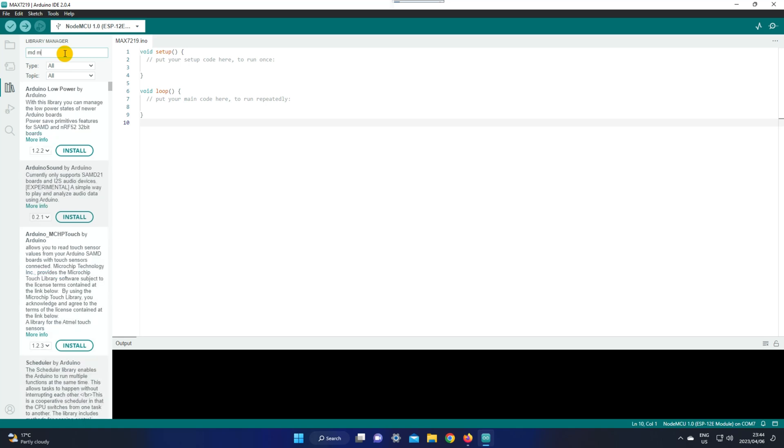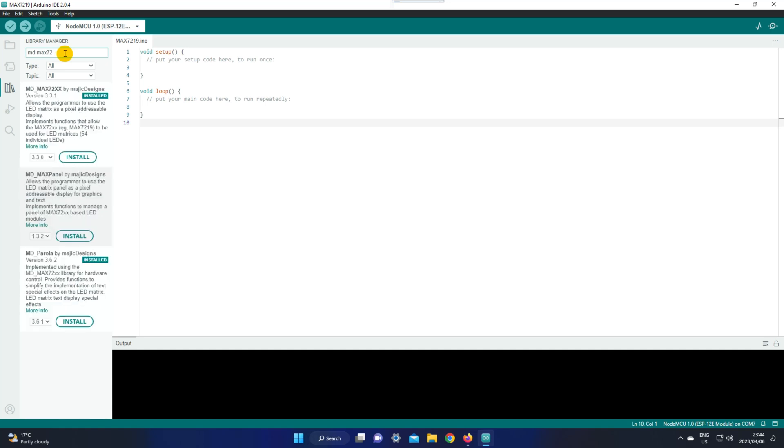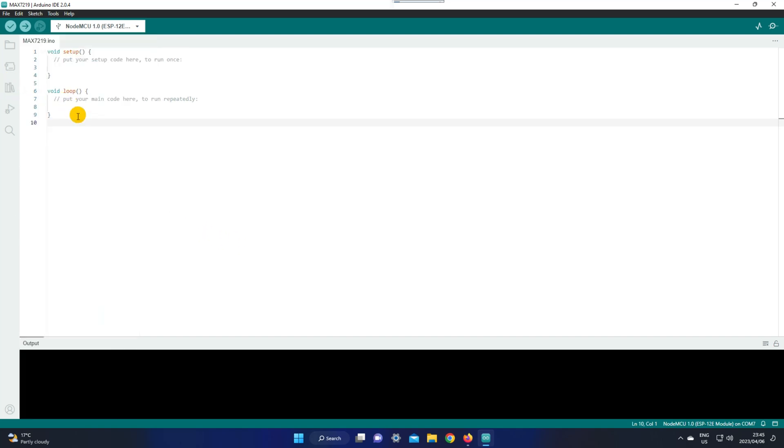You're going to install the MDMAX72XX. After installing that one, go down and install the MD Parola. Mine are already installed, so I'm not going to reinstall them.